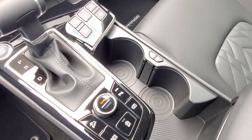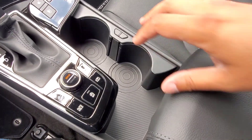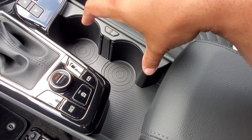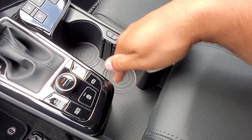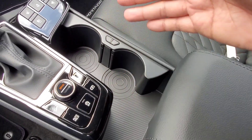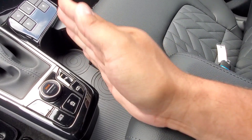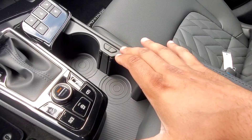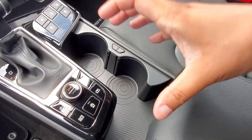So to start us off, we're going to head over to where the cup holders are here in the center console. In the new generation Sportage, they've given us a lot of room to work with in here, and you'd be able to even fit like a 10-inch tablet kind of going diagonally. So you've got lots of room going on if you happen to not use them as cup holders.